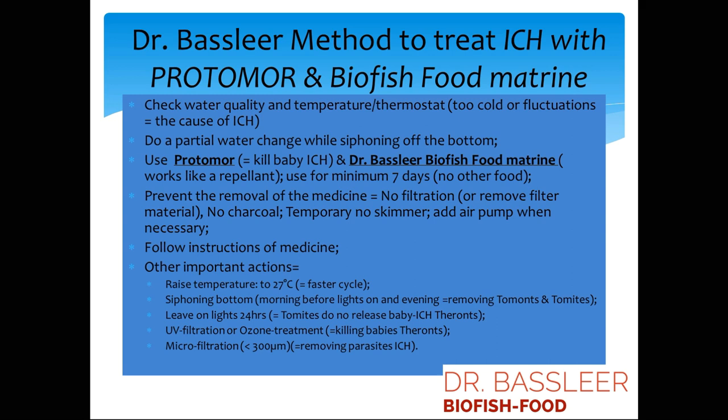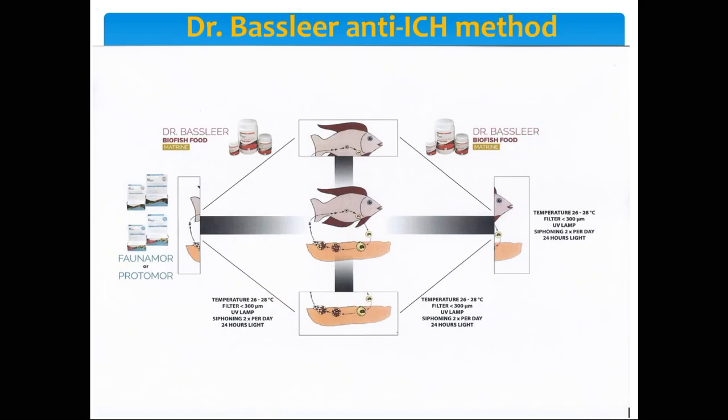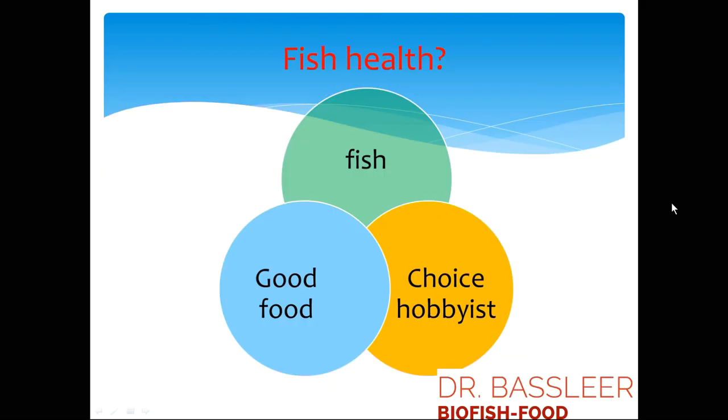In this case, a combination of methods is key. Medication works to kill the parasites, while Biofish Food Metrine makes the skin act as a repellent. The medication kills the parasites, and your physical actions also help remove them from the water. All of these actions work together to help your fish.